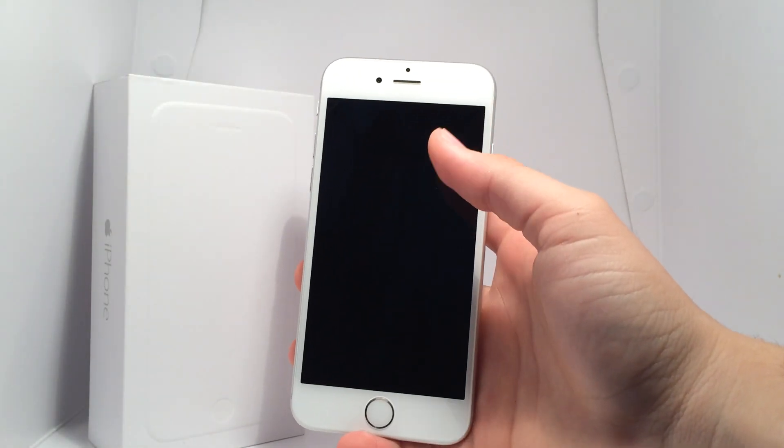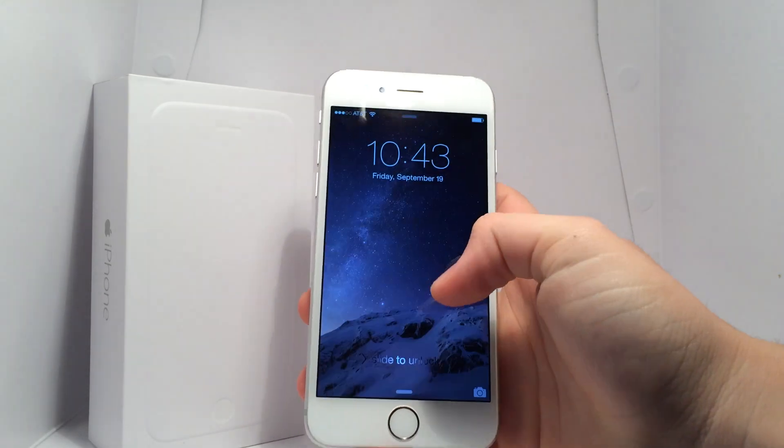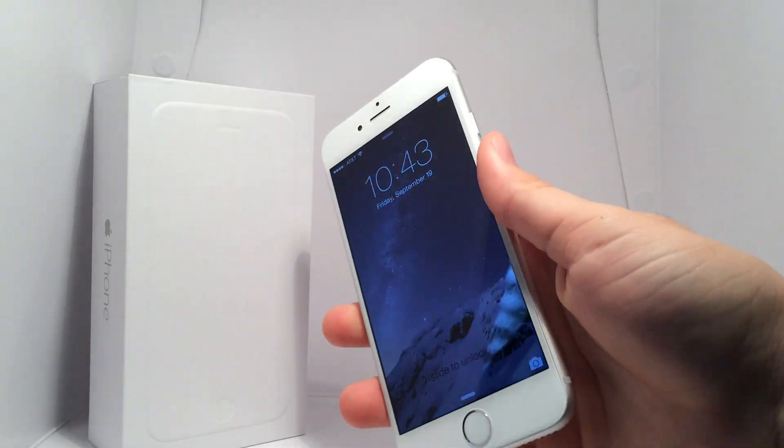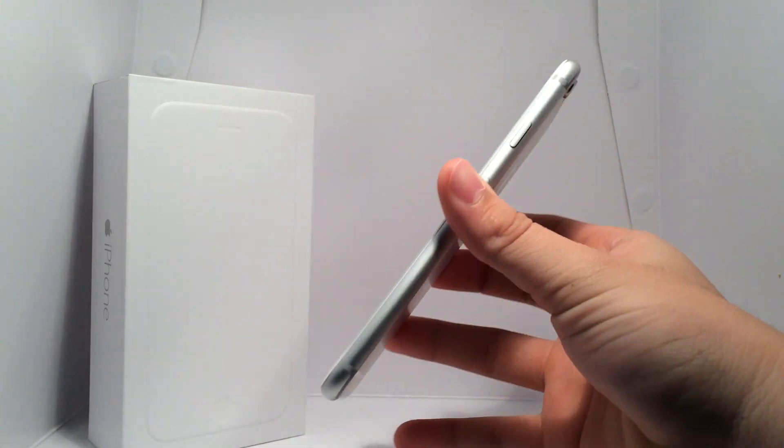Hey, what's up? Operation iDroid here and today I just picked up my iPhone 6, and might I say that it is quite amazing. I honestly love this phone — great iteration to the line.